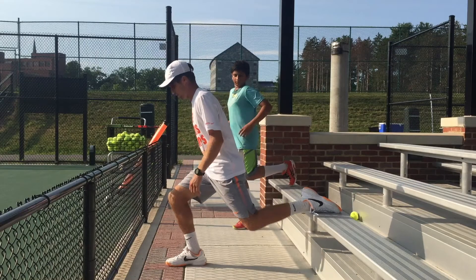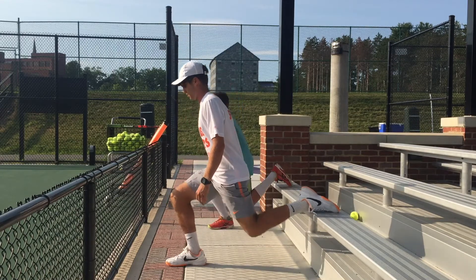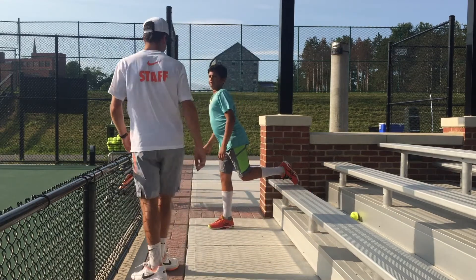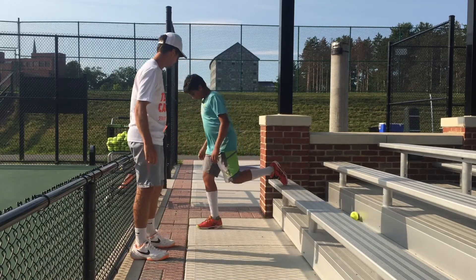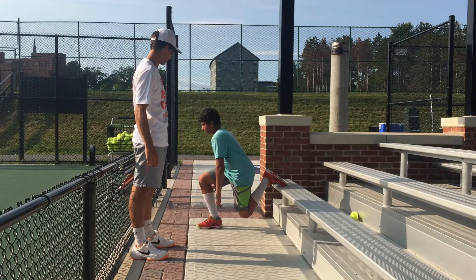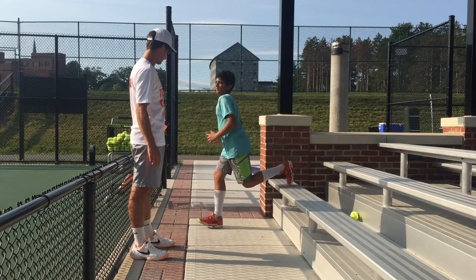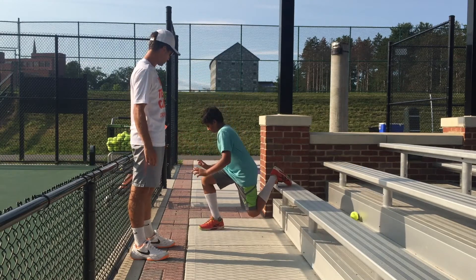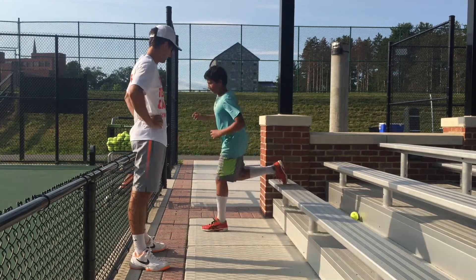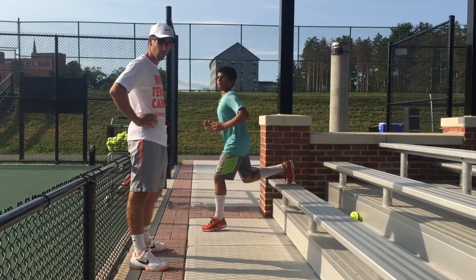One foot up, drop down. Keep the knee at 90 degrees — don't let this knee pass your toe, keep it behind your toe. Drop it down. Don't let the knee pass your toe, keep your back very straight, and go as low as you can.